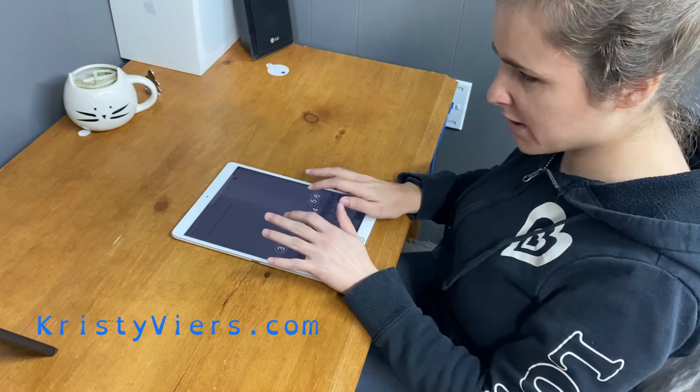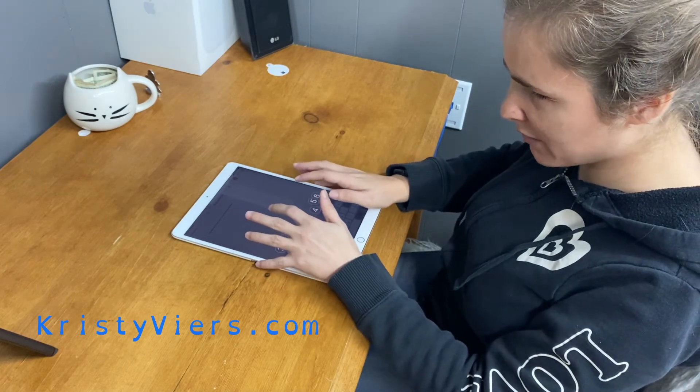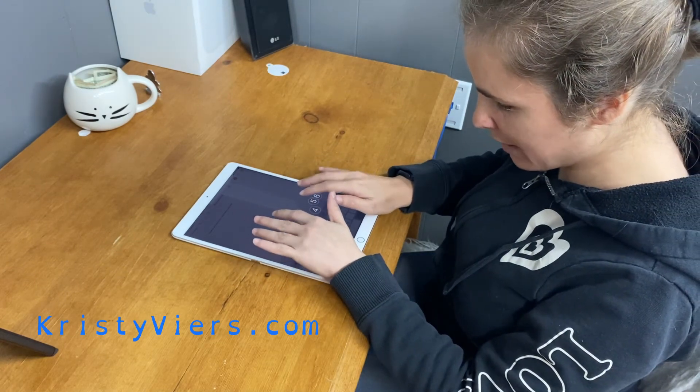And then say you want to move somewhere else on the screen and type — if you just want a better adjustment for your hands, you can recalibrate.